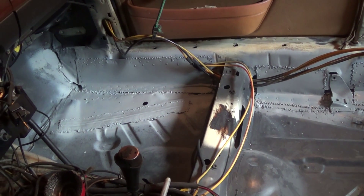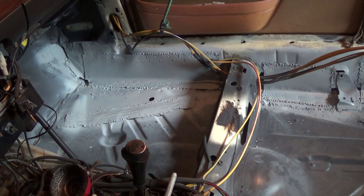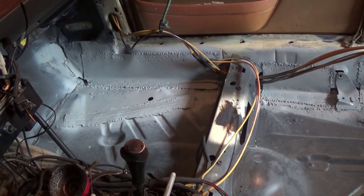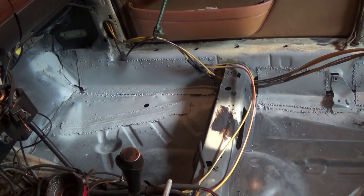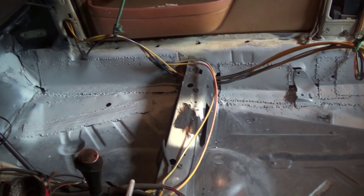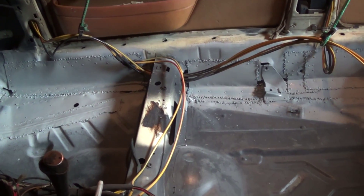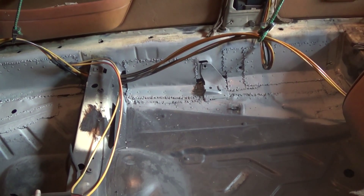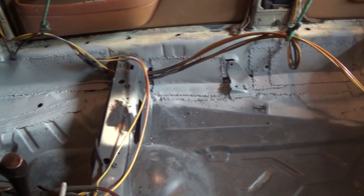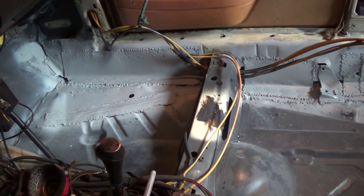I have covered everything in primer now. Next time I get out here, once the primer's dry, I actually have to seam seal all the repairs. And once that's done, I am going to be tossing some bed liner over all of this and the rest of the floor on the inside here.